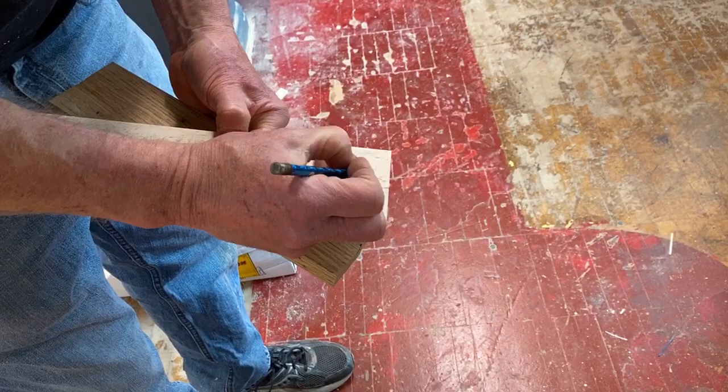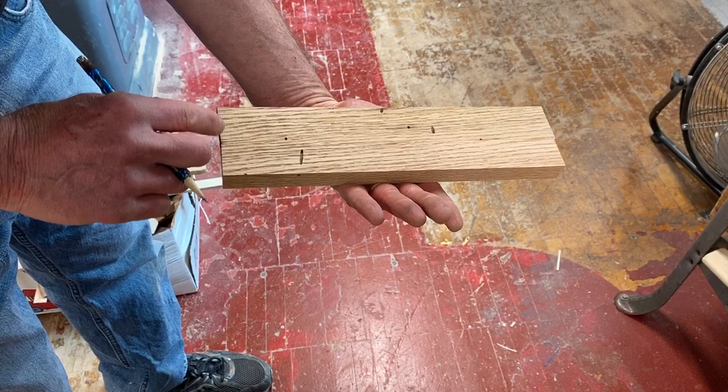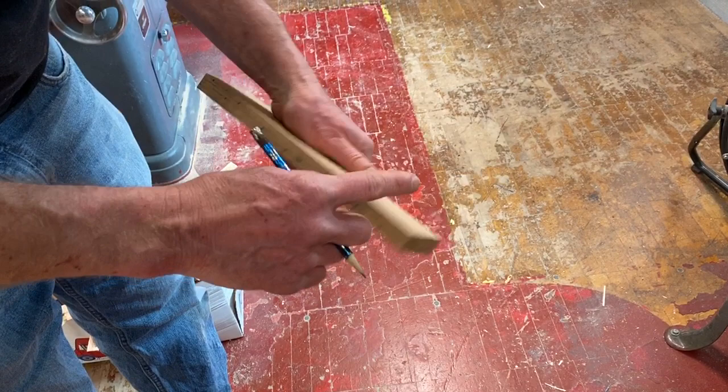I'm going to square that end. On this one, I said I like the holes — that's kind of cool. I've got more holes over here on this side, so maybe I'll square this end over here. Let's take a walk over to the miter saw to square a board — easiest thing you've ever done.